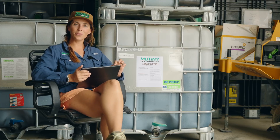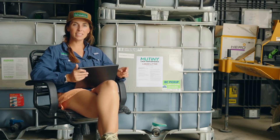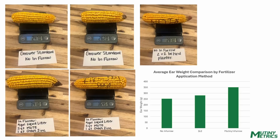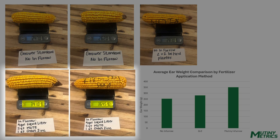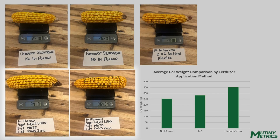This one's down in Louisiana — some grower-submitted pictures. When we compare the ear weights, we're over a hundred grams heavier per ear, and we're going to get the yield data to back this up. These ear weights are very impressive.